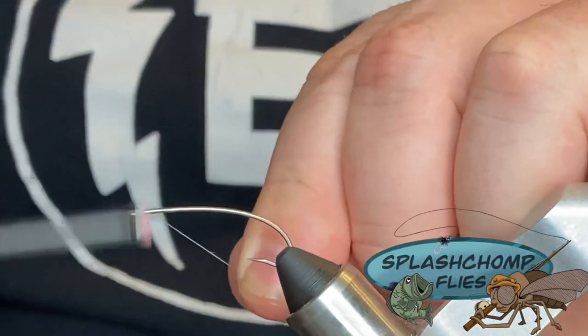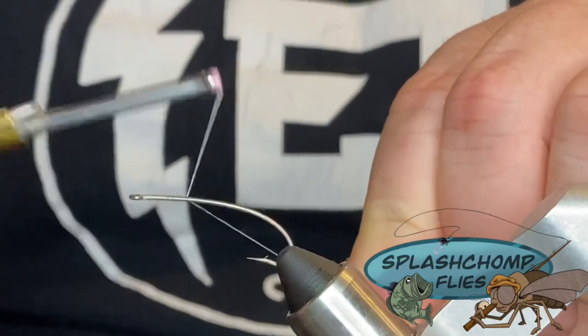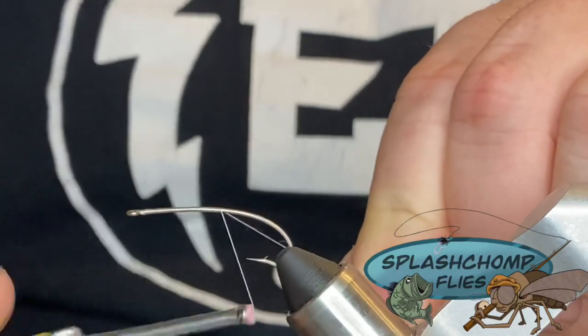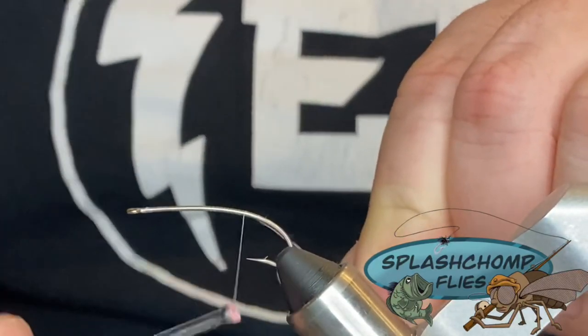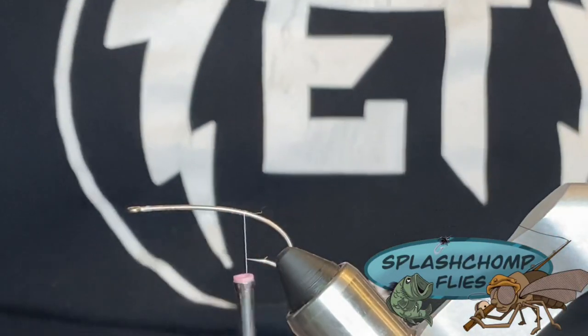We're going to start at the front of the hook eye and start taking turns back. This is going to give our bucktail something to bind into. We're going to run our thread back to just in front of the hook and clean that out.